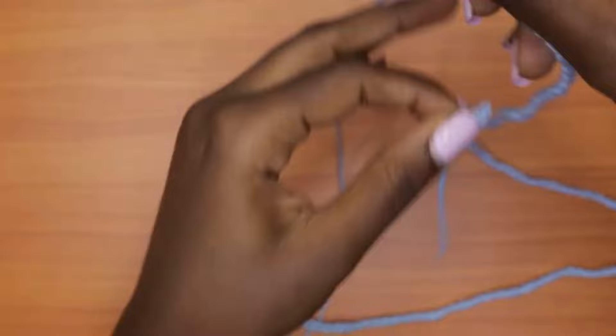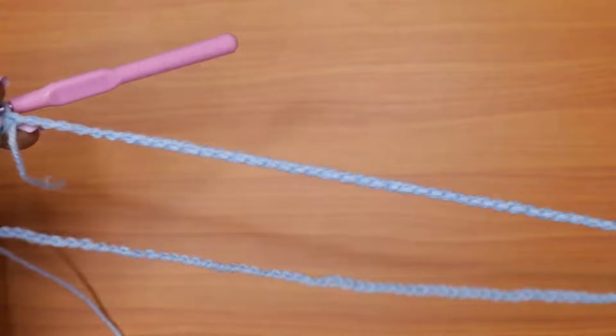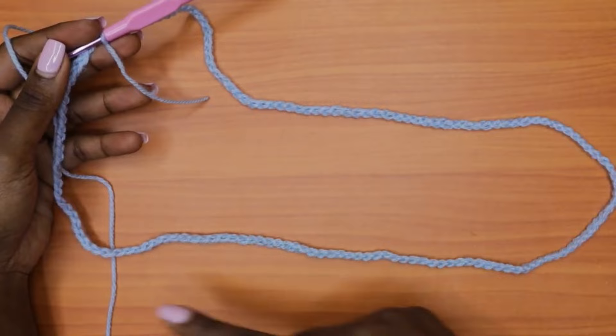Make sure your yarn doesn't get caught. Go into the first chain with a slip stitch: insert your hook and pull through all. That's how we close our foundation round. You should now have a circular loop. We are going to start working around that loop, creating the coverage for our skirt.